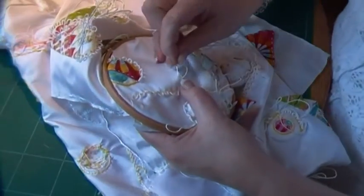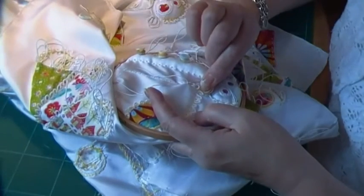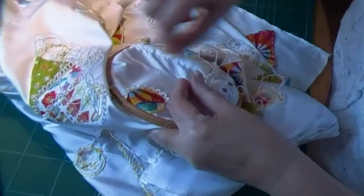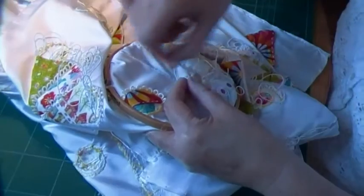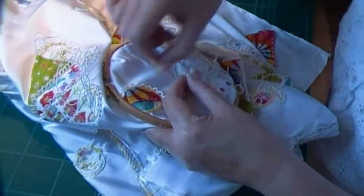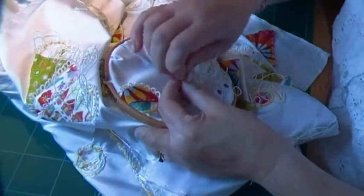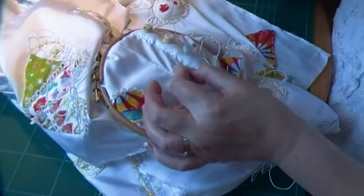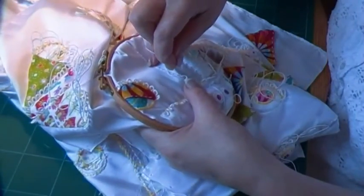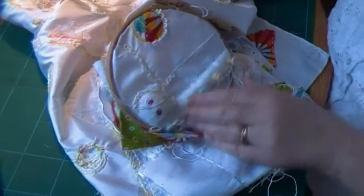Seams are my hobby at the moment. And it does use a lot of thread, I have to say. I go through miles and miles of this white thread. But I just don't think I could ever make anything again if I didn't have these loops on, because I love them so much. So that's 3 loops — are you impressed? No, I know you're not. I'm only kidding.